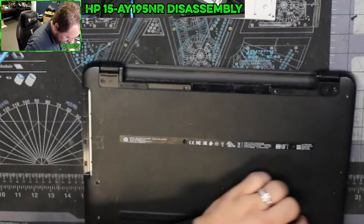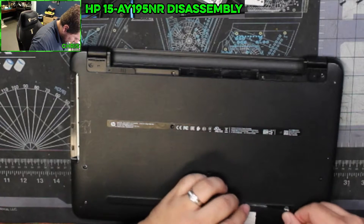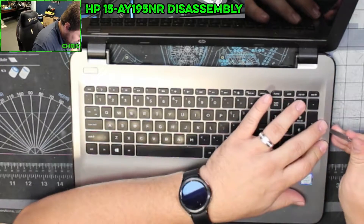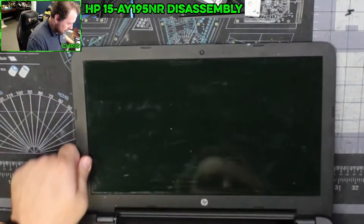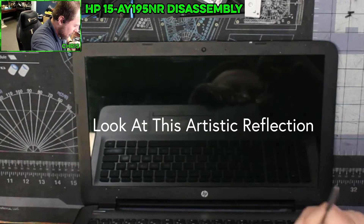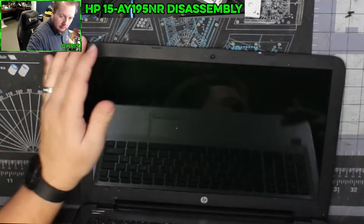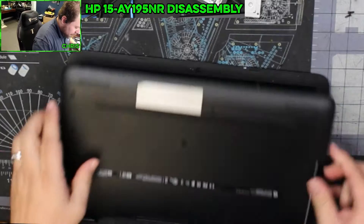Once we have those screws out — I do not believe there are any under here, I'm going to check real quick — we're going to come back up to the top here. We're going to go for this seam right here. And then once we have this seam started to separate, we're just going to use our little tool and just work our way around.